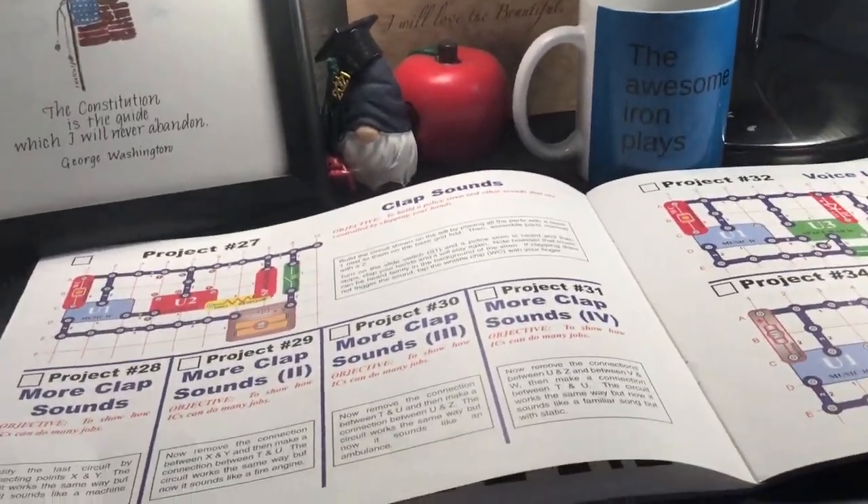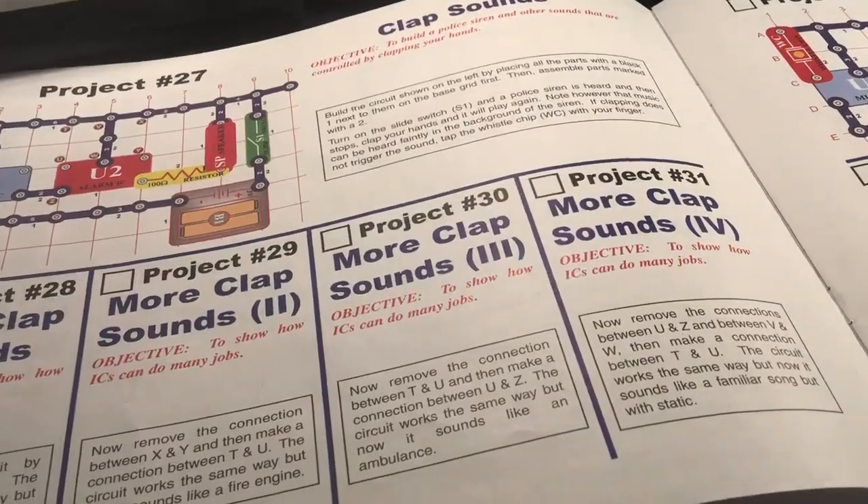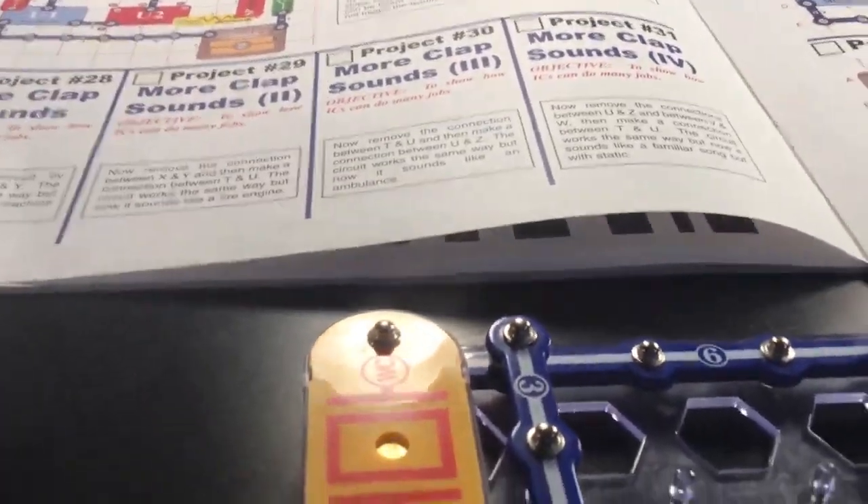Welcome back to another Type of Studios video. In the hidden studio we're doing the Snap Circuits project 30 more clap sound. We got the ambulance sound — like and subscribe.